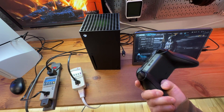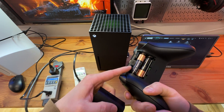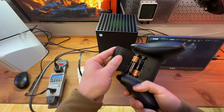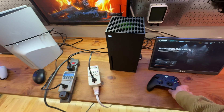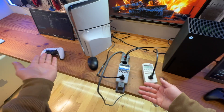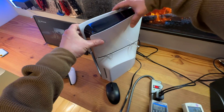The Xbox controller is powered not by an internal built-in lithium-ion battery, but by two regular AA batteries, which I also like because I don't have to worry about the internal battery dying — I can just quickly swap in two fresh AA batteries.